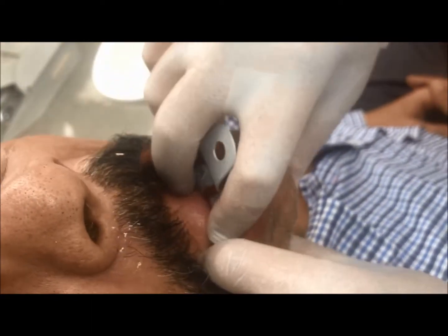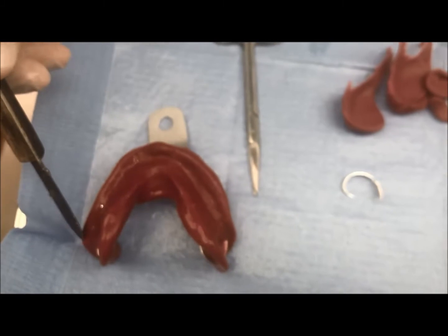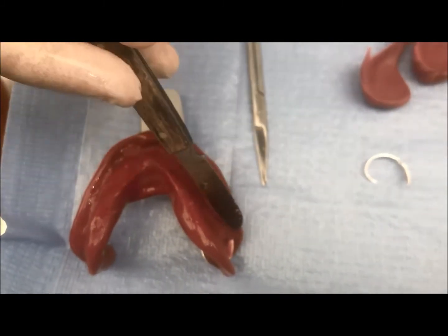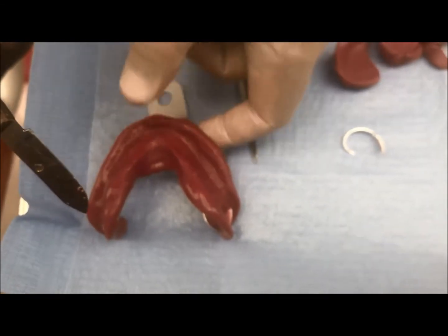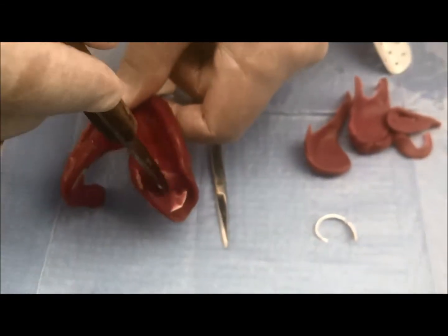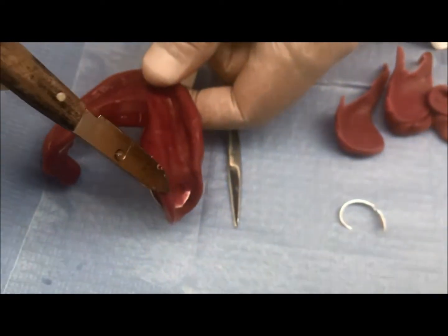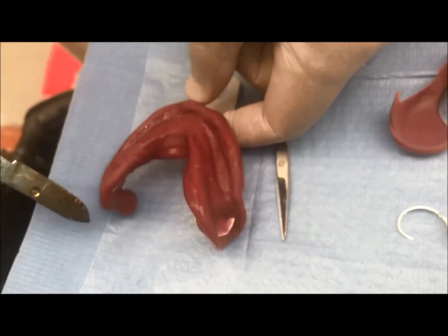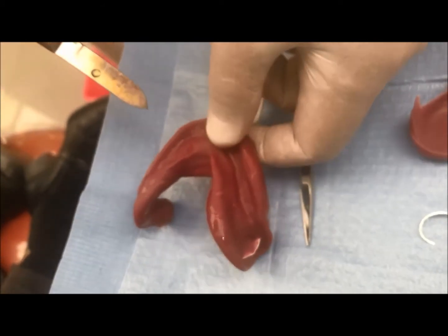I wait until the material hardens, then I remove the impression. Looking at the impression, the borders at the buccal and labial parts are smooth and rounded — no metal is showing from the tray. At the lingual side, the retromolar pad is recorded on both sides, and the lingual pouch with its S-shape is recorded on both sides. Thus, this is an ideal impression.